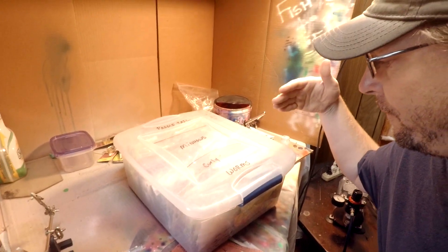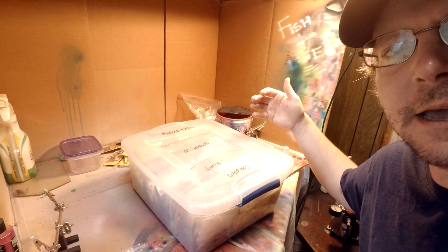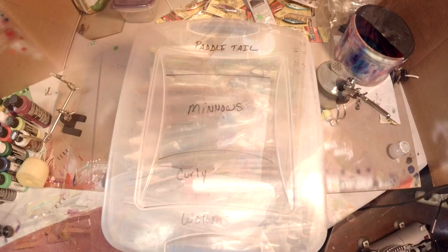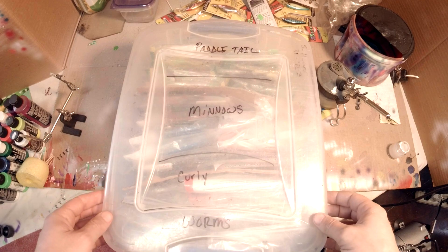So that's the box and those are the four categories and how I lay it out. I've got cardboard dividers between each section. It's not fancy, it's not high dollar, but it gets the job done. We're just going to take a real quick trip through the box and I'll give you a quick inventory of what's in there.